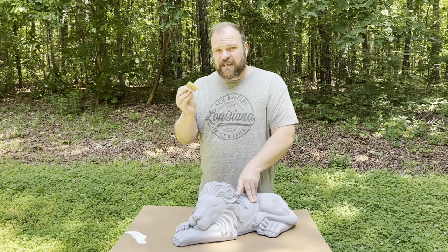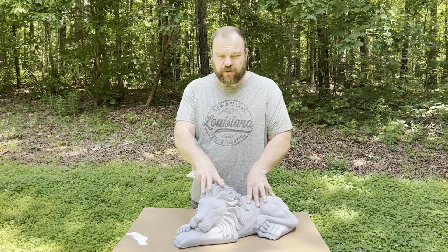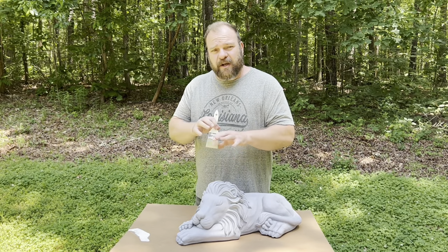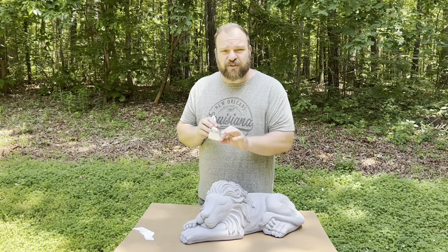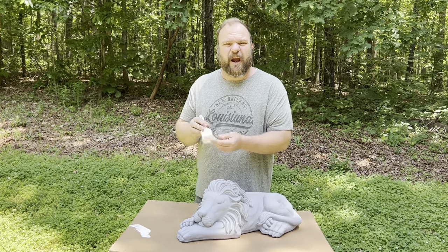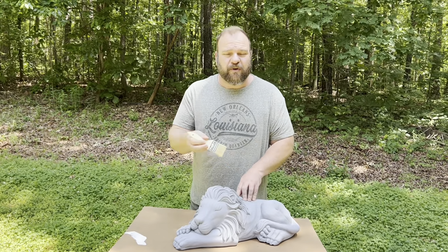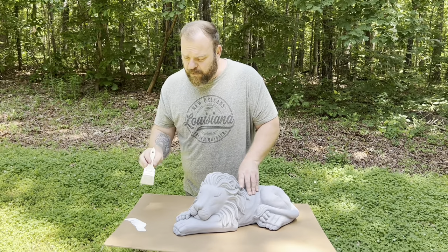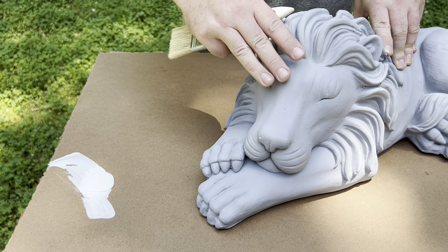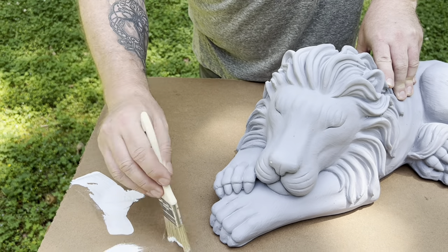For this technique I'm using this lion statue — we're actually going to be producing this soon, so it'll be on our website at rubbermoldman.com. I'm using a two-inch chip brush. Depending on the statue you're painting you can use smaller brushes, but I don't recommend the ones with plastic-style bristles. I prefer ones that feel more like hair — the real plasticky ones tend to smear the paint. For today I'm using white paint on top of a gray base coat, just latex paint, and unlike the base coat you don't want to water this down.